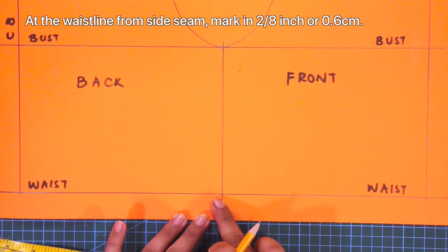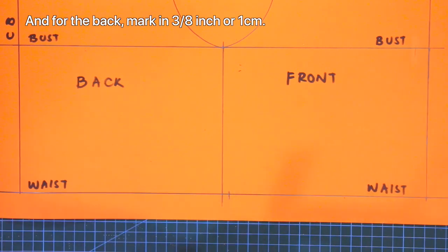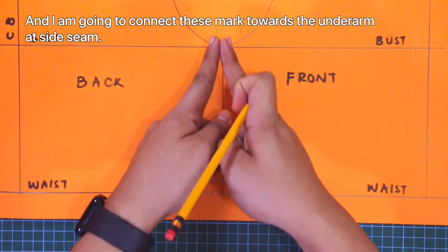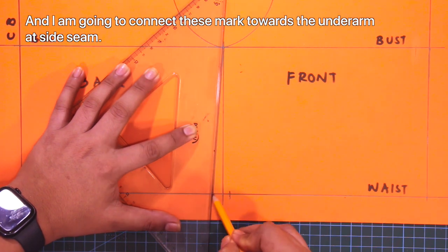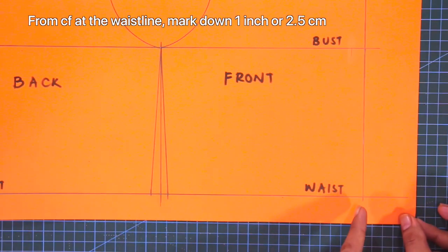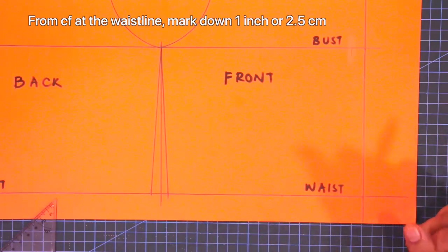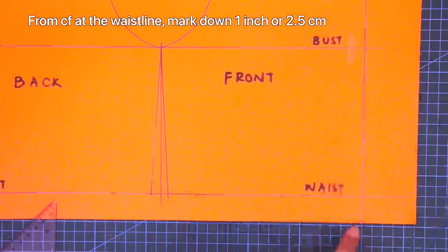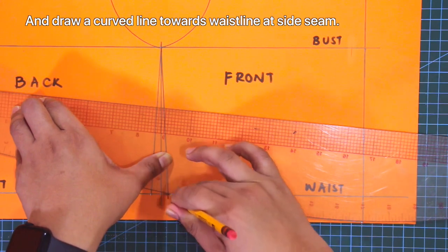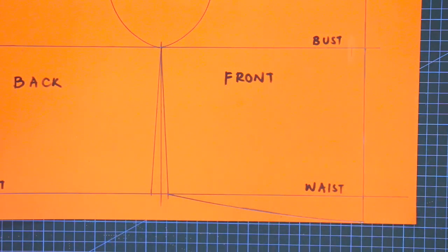Next, at the waistline from side seam, mark in 2/8 of an inch or 0.6 centimeters. And for the back, mark in 3/8 of an inch or 1 centimeter. Next, I am going to connect these marks towards the underarm at side seam. And from center front at the waistline, mark down 1 inch or 2.5 centimeters. And draw a curved line towards the waistline at side seam.